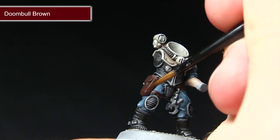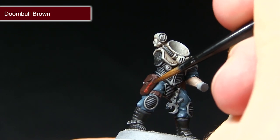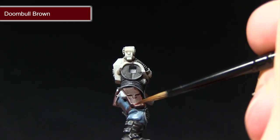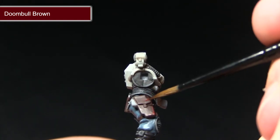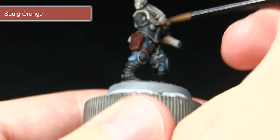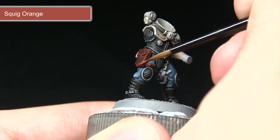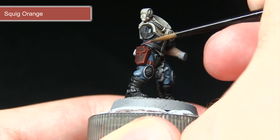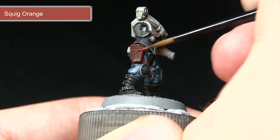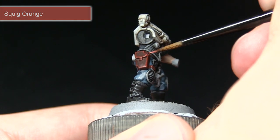With the base coat achieved, the next step is to highlight the edges using Doombull Brown. With just a small amount on the brush, run it perpendicular to the edge to create a nice thin edge highlight across all the leather areas. The final step is to bring out the corners of the leather areas using Squig Orange — just applying a very small dot onto these areas. This gives a faded look as if the leather has been worn along the corners and edges through use.